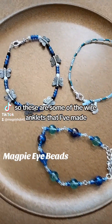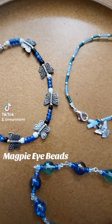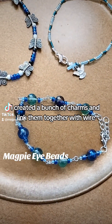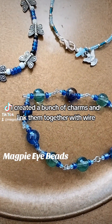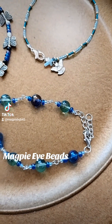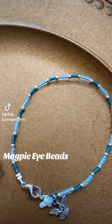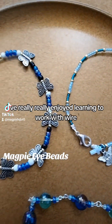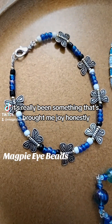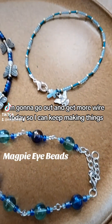So these are some of the wire anklets that I've made. This one I created a bunch of charms and linked them together with wire — I thought that was really neat. I've really, really enjoyed learning to work with wire. It's really been something that's brought me joy, honestly. I'm going to go out and get more wire today so I can keep making things.